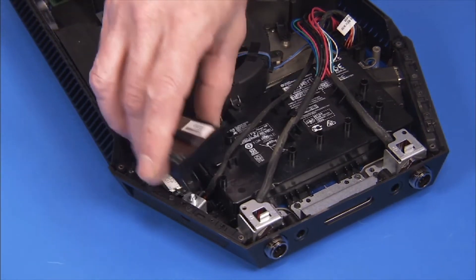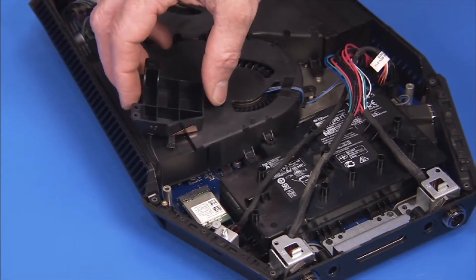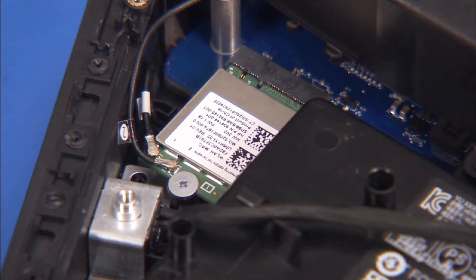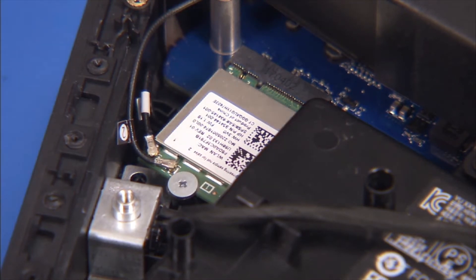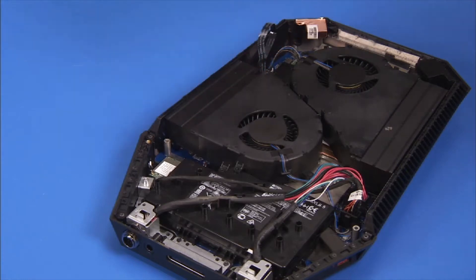Partially pull away the main antenna assembly. Carefully pry off the antenna from the wireless LAN board to fully remove the main wireless antenna assembly from the unit.